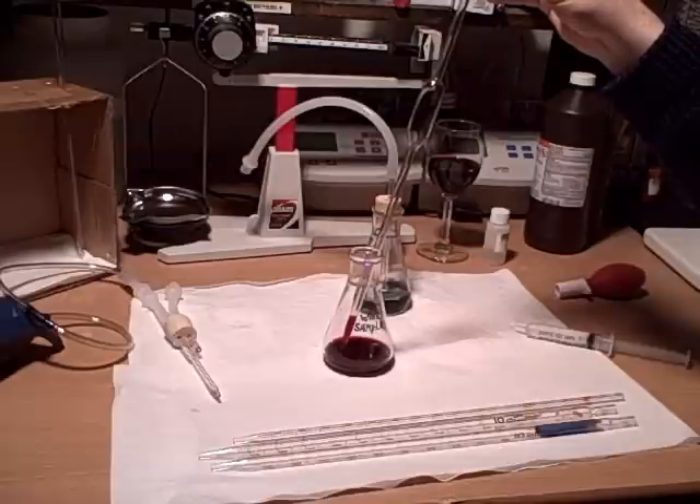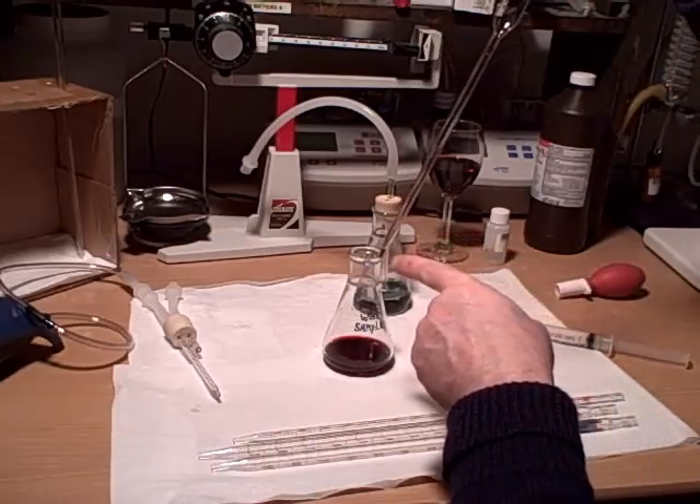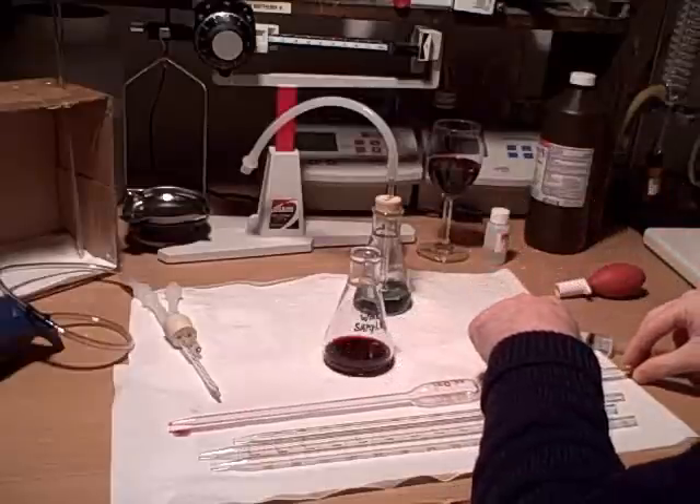All we do is go ahead and pipette 20 mls of wine sample. With the pipette, the little bit that's left over as it's all drained out, just go ahead and leave it — it's still going to deliver your 20 mls like it's supposed to.